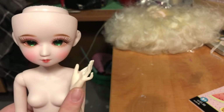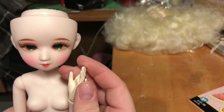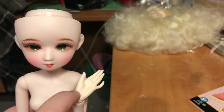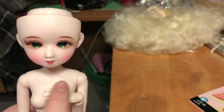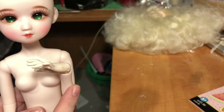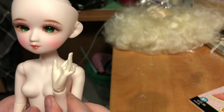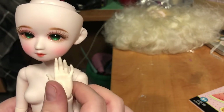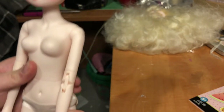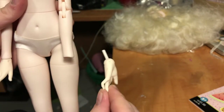One thing I'll note is her hands are some kind of vinyl — they're more flexible than the rest of her body, and you can tell just by looking at it. There is a slight color difference from the vinyl to the ABS — this part is a touch more light cream, whereas the rest of her is pretty pink.